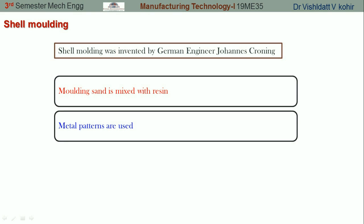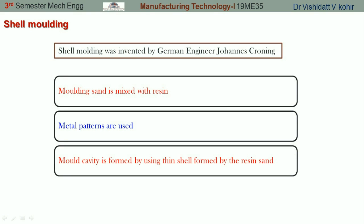The mold cavity is prepared by forming thin shells around the patterns using sand mixed with resin and the metal patterns.